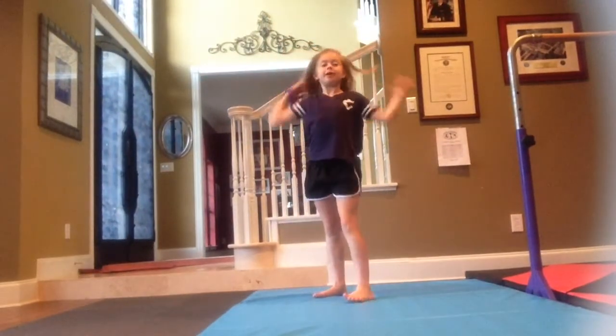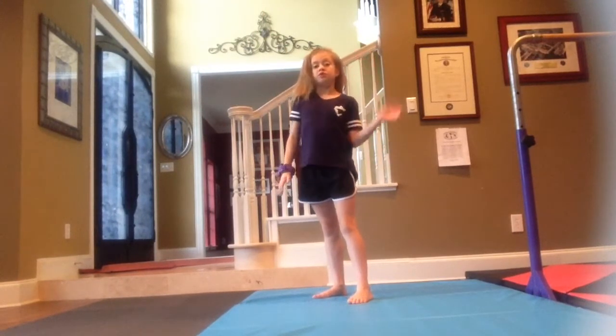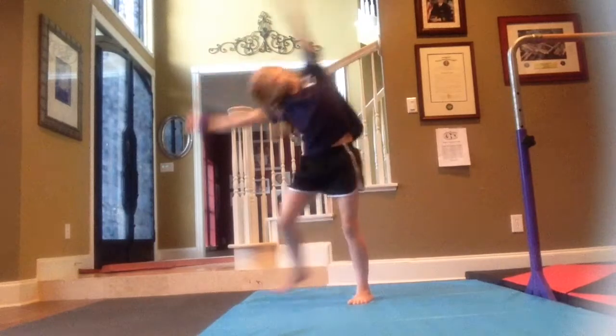Hey guys, it's me Taylor! Welcome back to Tay's Gym World! Today I'm going to be doing level 5 USAG beam routine skills. So without further ado, let's get on to the video.